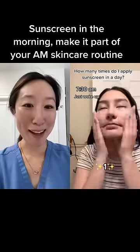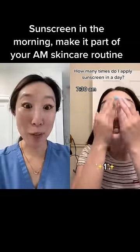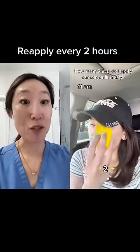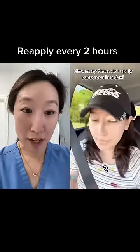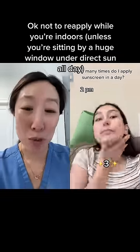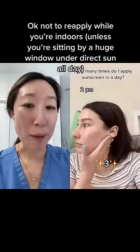Are you going to put me to shame right now? Okay, so first application, you're putting it on in the morning before you head out. Then you're reapplying because it's been two hours and you're in the sun. Around 2 p.m. — I see, so you're probably indoors all day working, putting it on right before you go back outside.